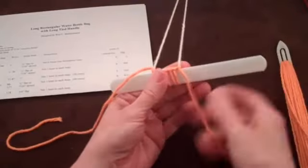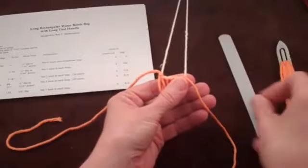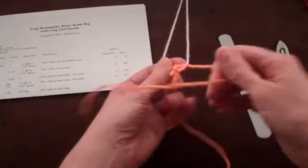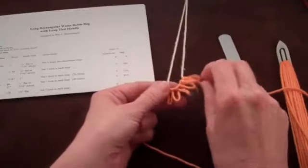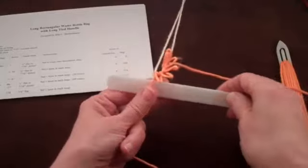Let's start at the point where you have finished the first row. Remove the mesh stick and change the last loop tied from the right side of the netting to the left side of the netting. Pick up the mesh stick and place it in your left hand.